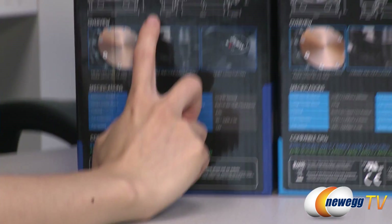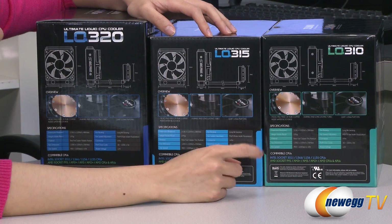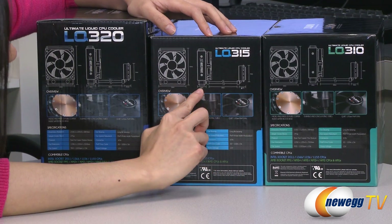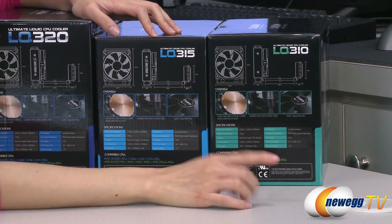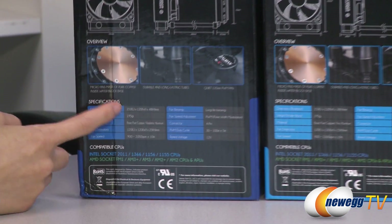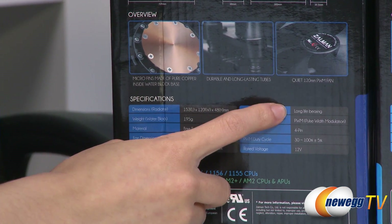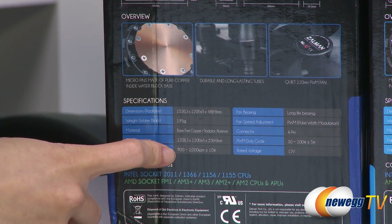The differences in radiator thickness: the LQ320 is 48 millimeters, the LQ315 is 38 millimeters, and the LQ310 is 28 millimeters. They all come included with a 120 millimeter long bearing PWM fan, and you get RPMs between 900 and 2000.